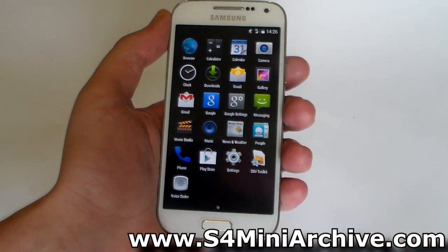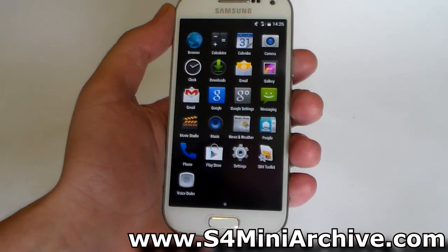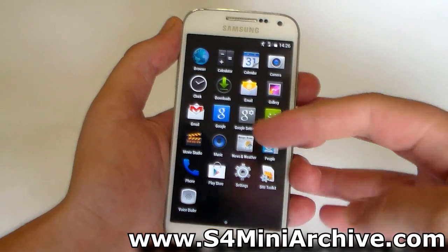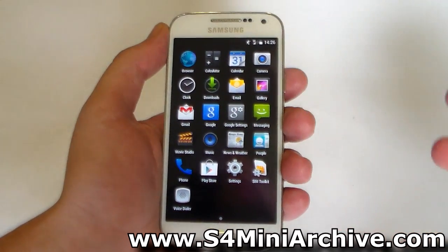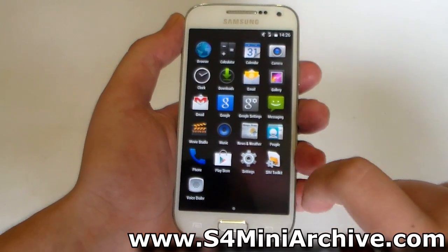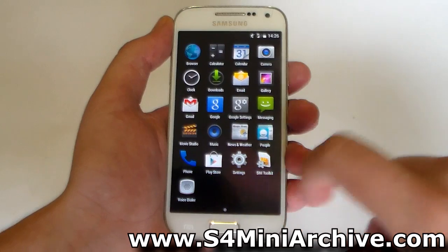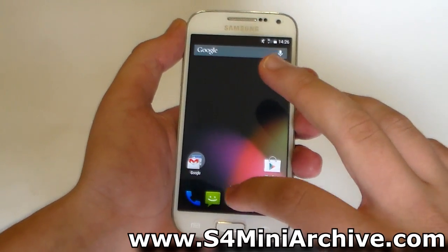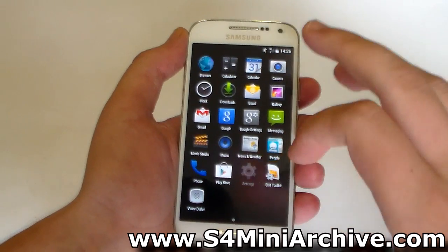The default applications installed with the GApps package are Gmail, Play Store, Google Play Services, Google Settings, and similar essentials. It's a pretty light package — you only get one page of applications and there's even space for three more. As for performance, it is smooth as butter as you can see.